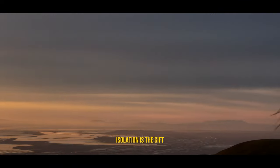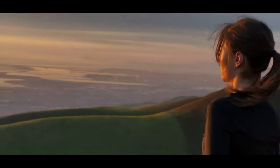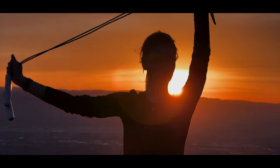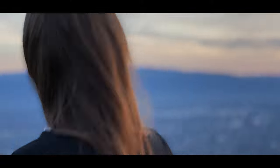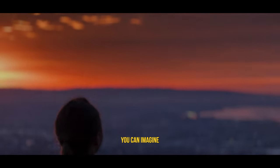Isolation is the gift. All the others are a test of your endurance, or how much you really want to do it. And you'll do it despite rejection and the worst odds. And it will be better than anything you can imagine.